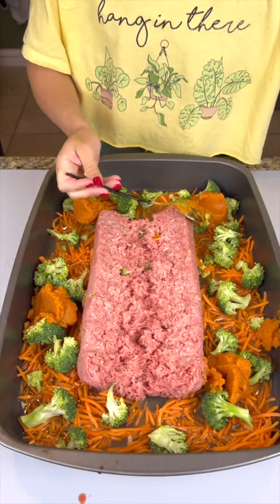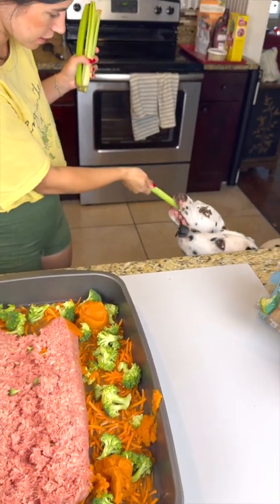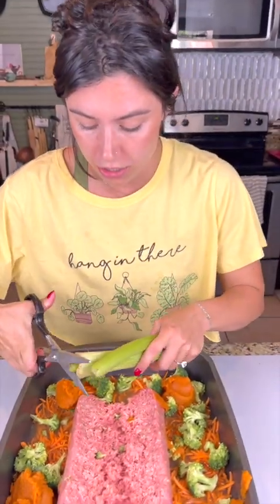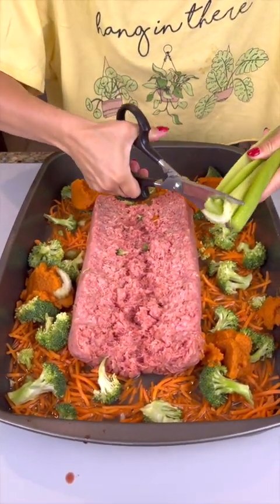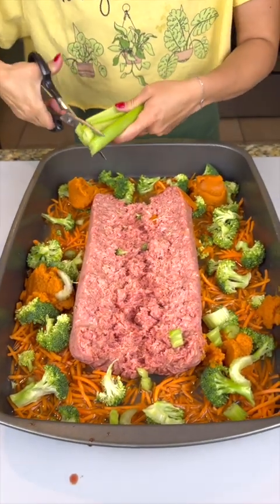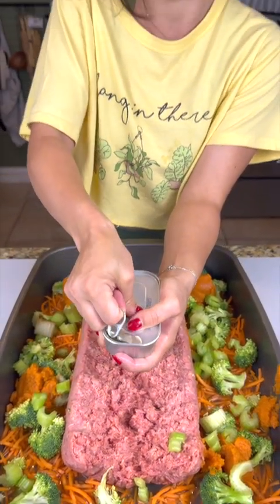We're going to bring in some celery sticks — my dogs love celery. Celery is a great thing to add to your dog's food; it's got tons of nutrients for them as well as a nice crunch. You don't want everything to be so soft because you do want them to work for it with their teeth.